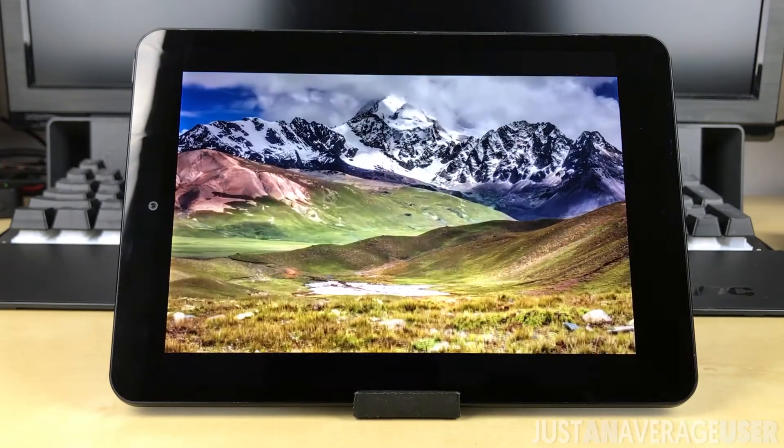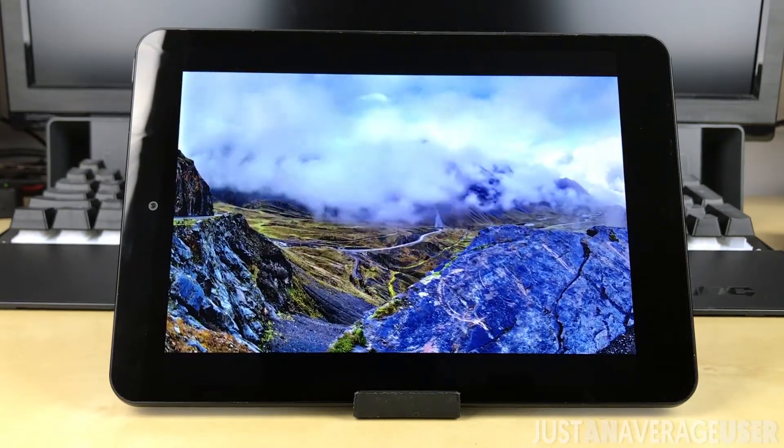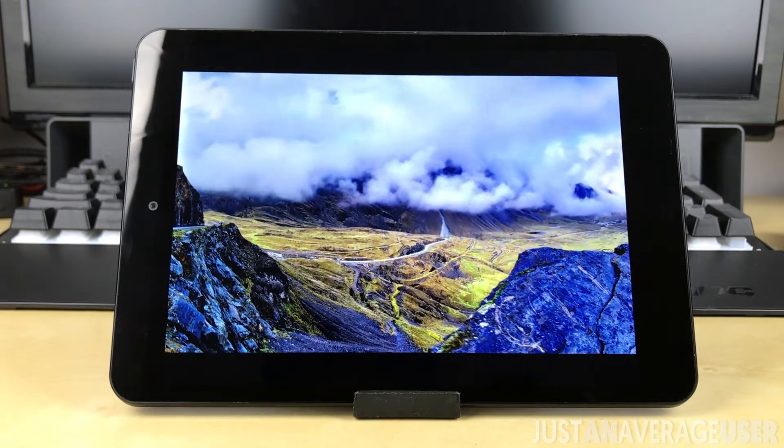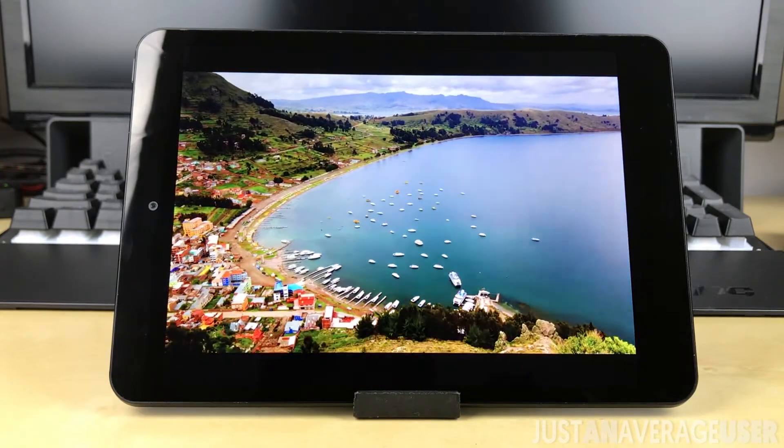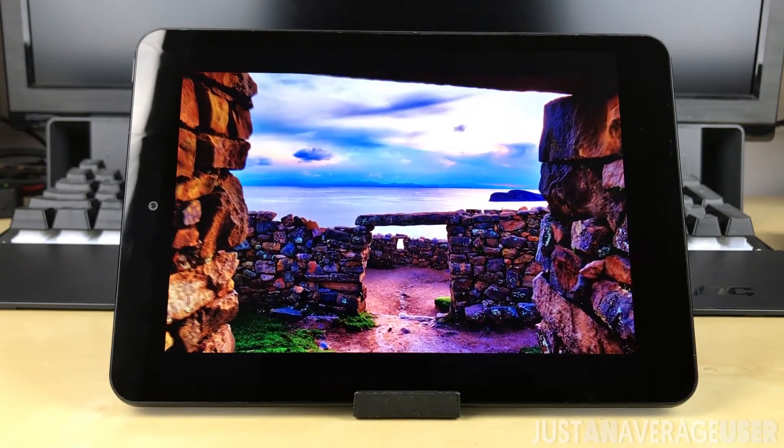One of the selling points is that it has a 7.85-inch 2048 by 1536 resolution display — also something you don't get at this price point. Colors are vibrant and the display is sharp. It's really a nice screen to look at.